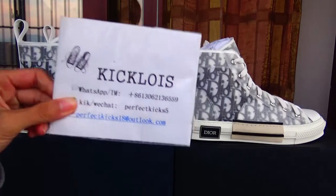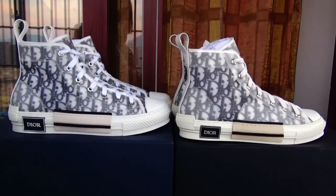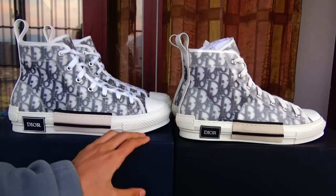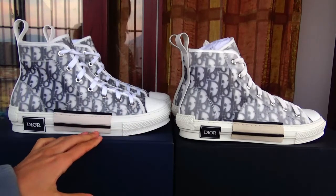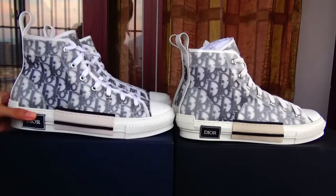Hello guys, this is Jessie from Kicking Noise. Welcome back to my YouTube. Today I'm going to show you these two pairs of Oslo Dior B23 oblique shoes.